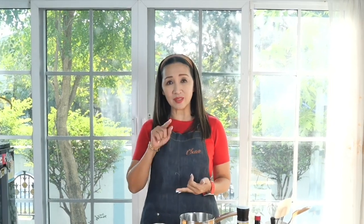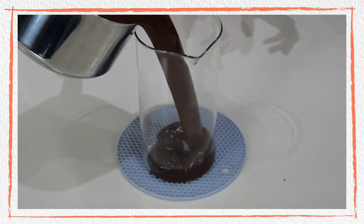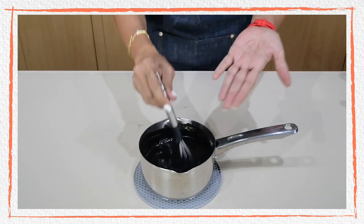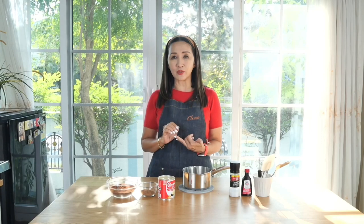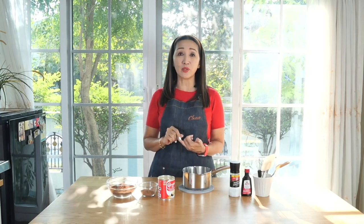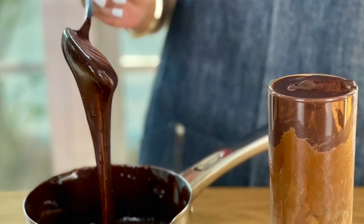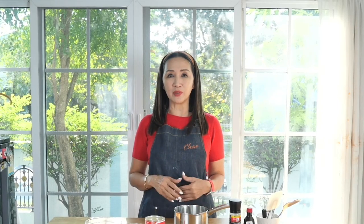Welcome to my final episode on my chocolate series. I have shown you how to make chocolate syrup and chocolate sauce. This time we are going to make homemade chocolate fudge. The differences: chocolate syrup is used to flavor your drinks and is more fluid in texture; chocolate sauce is used for toppings and as a base for your drink and for walling, so those are thicker in texture. Finally, chocolate fudge is the thickest of the three and can be used as the icing on the cake.